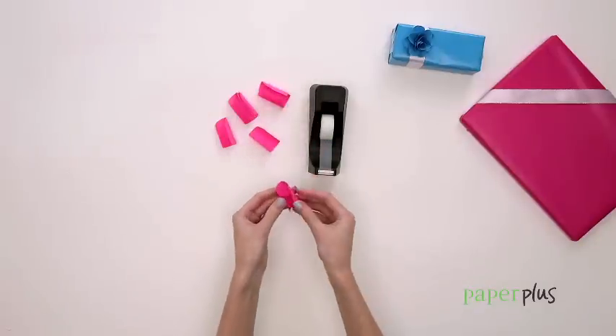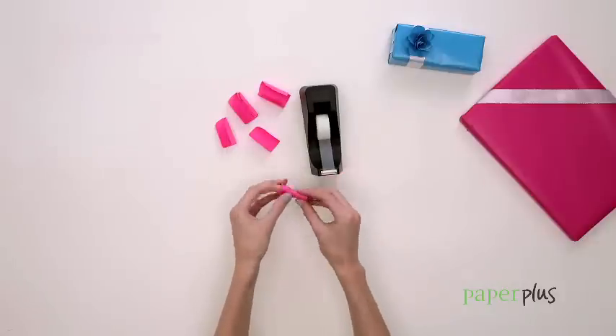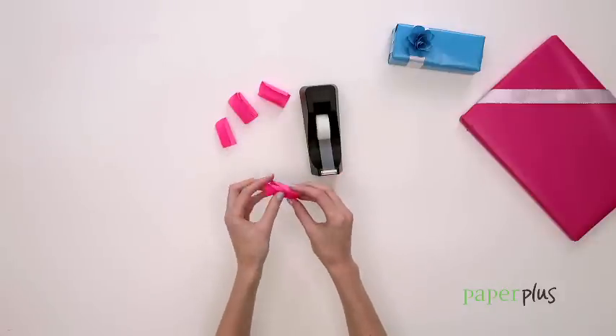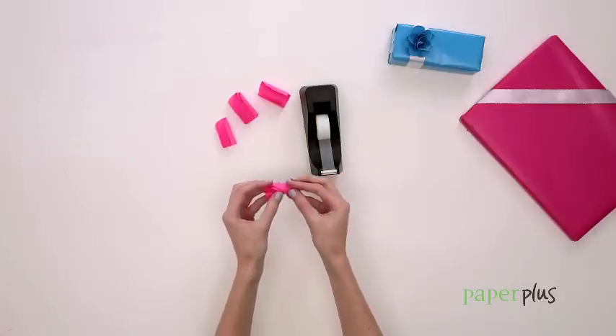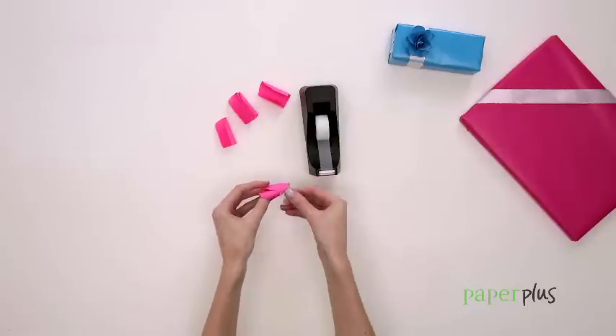Now you can construct the flower. Leave the first petal as a tight roll, securing it at the end with tape. From there, tape each petal to the centre of the rose at the bottom corner, working your way around.